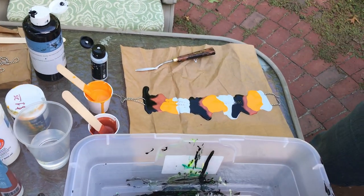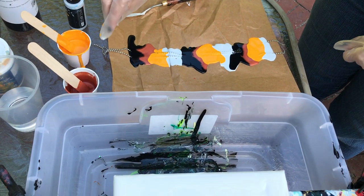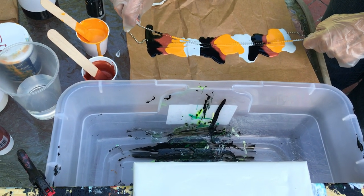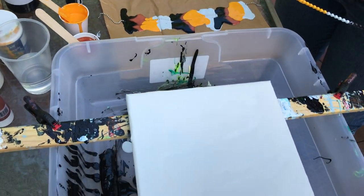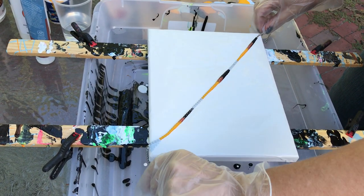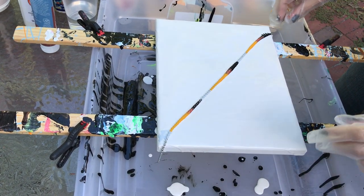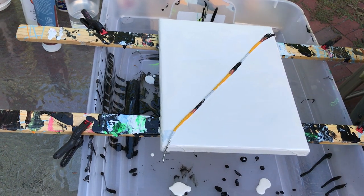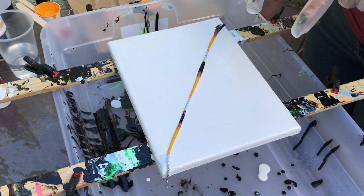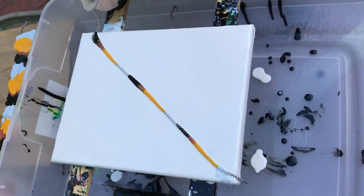Alright, so if I'm going to do a feather I want to lay them the same way. So we're going to do one, then the other, then the other — it's in the paint and I'm going to put it down like that. And I'm going to pull it this way, so when I do the other side I'm going to pull it that way. Fingers crossed.